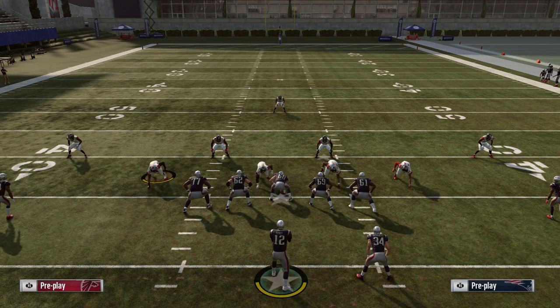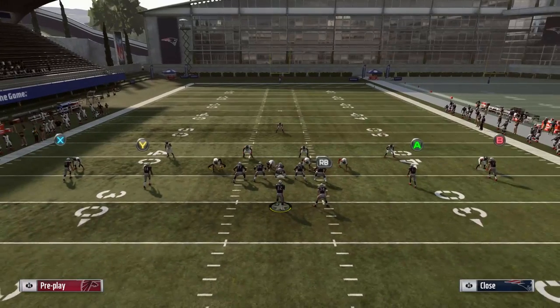What is going on everybody? Welcome to a new video — Madden Sunday School Episode 3, and this one is going to be on the Switch concept.